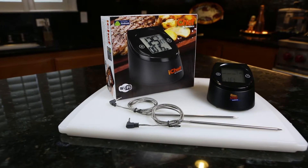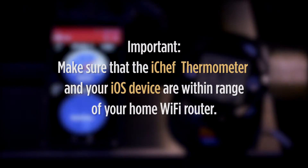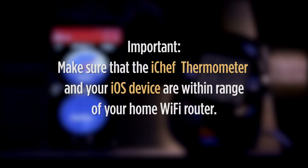Here's how to set up your Maverick iChef Wi-Fi roasting thermometer to your home Wi-Fi network using an iOS phone or tablet. It's important that your iChef thermometer and the iOS device are within range of your home Wi-Fi router. Let's get started.